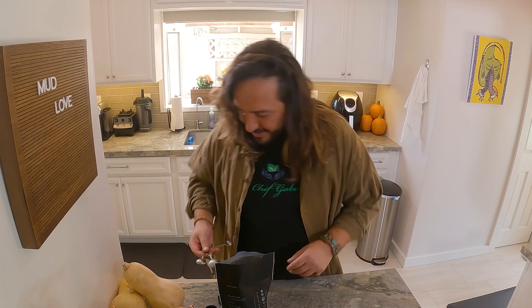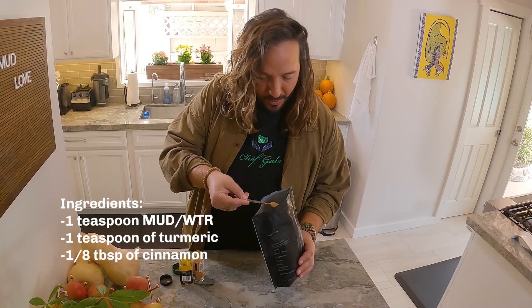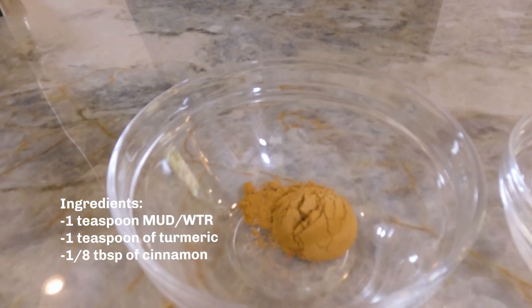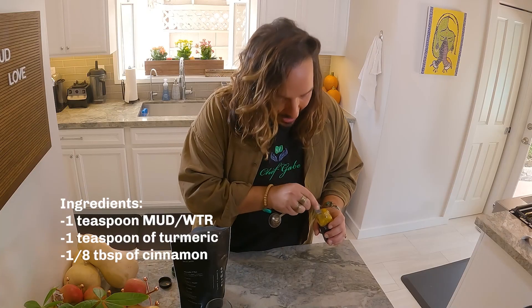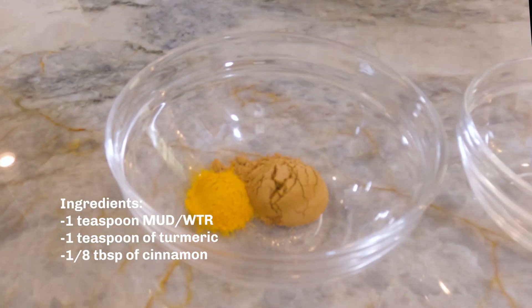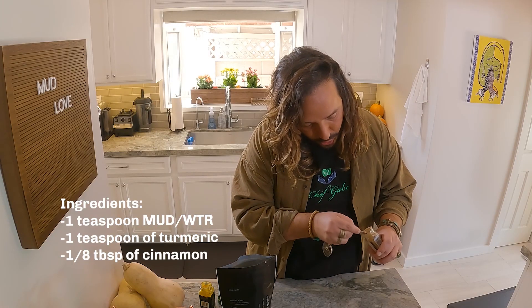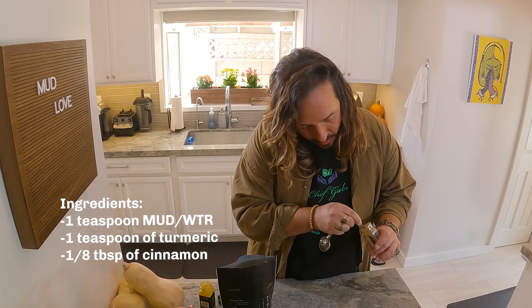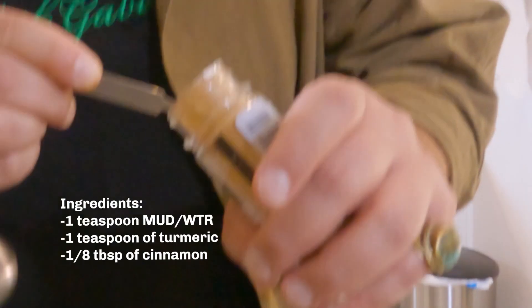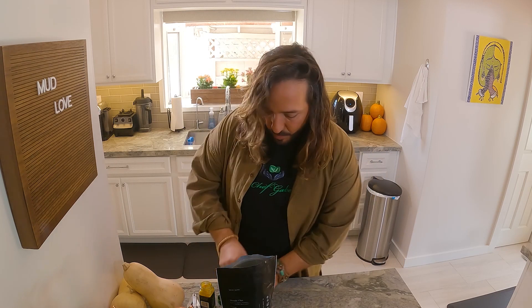First and foremost, a teaspoon of our mud water, which is our medicine. There is already turmeric in this, but I want to do a little extra turmeric just to make sure that any inflammation in my body is bye-bye. And I'm gonna do a little extra pinch — about an eighth of a teaspoon of cinnamon. Among many properties that cinnamon has, one of my favorite ones is that it helps me with sugar cravings.